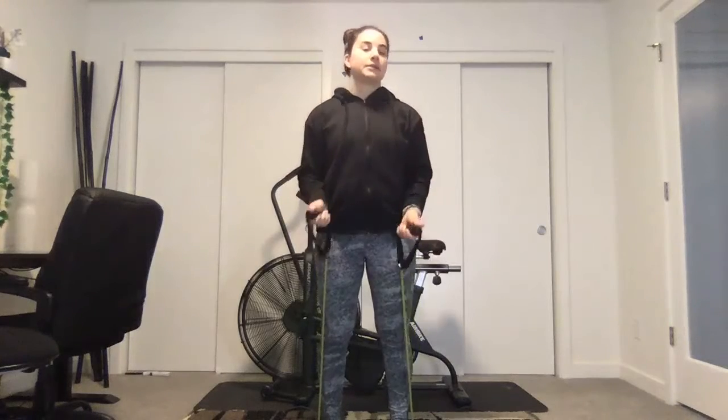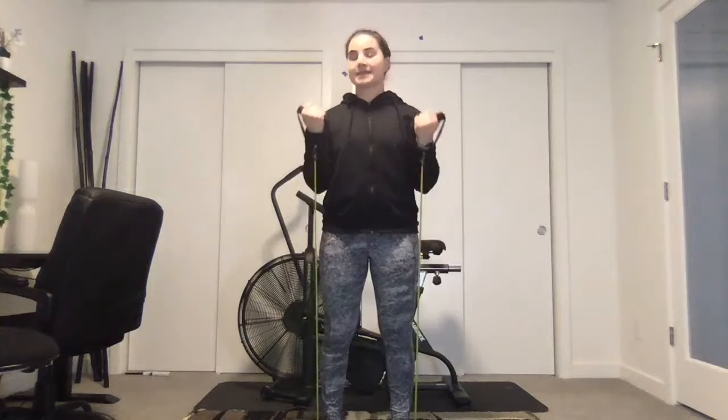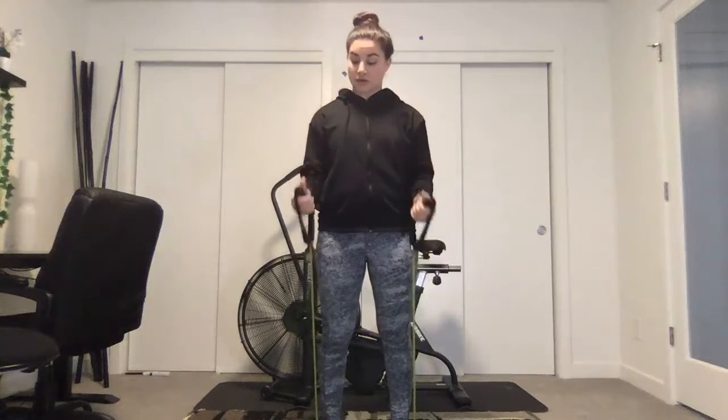The best way to do bicep curls is against the wall — your head, shoulders, and hips are against the wall so you cannot cheat. It's really great. Next time I'll find a wall for you guys. Good posture.